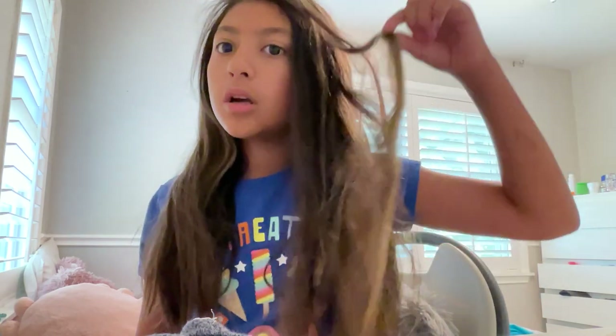It's not really that big of a change. This is usually how my hair is — a bit wavy.